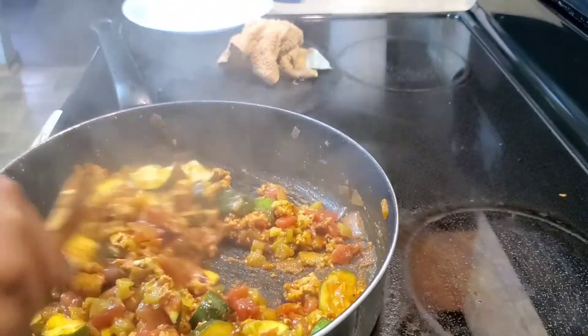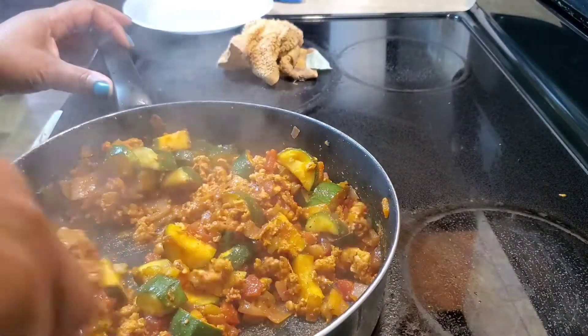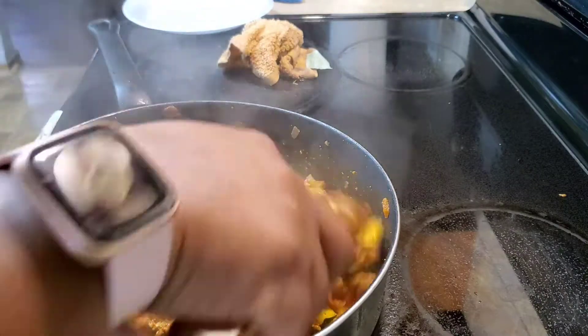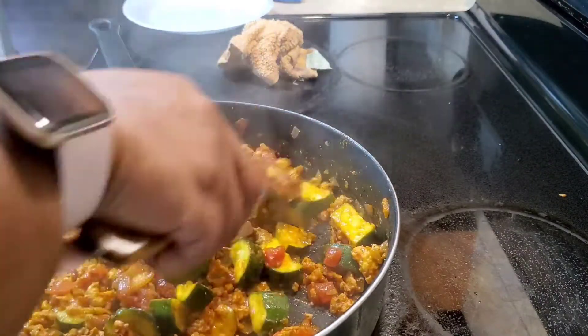This smells so good. If I would have been thinking, I would have ordered a box for every one of my T-Mobile lines and just got different food, because this looks amazing.